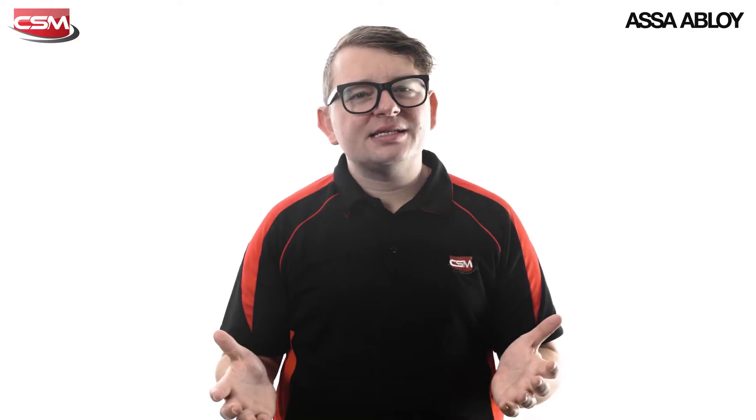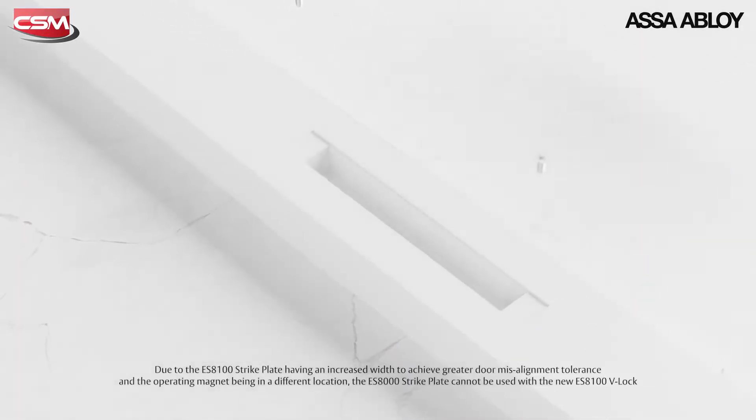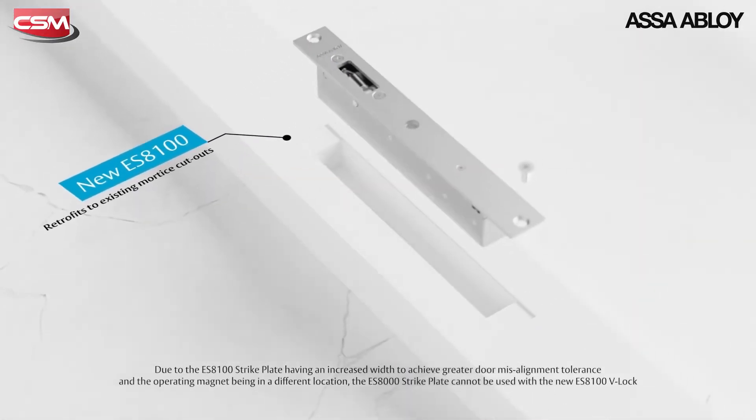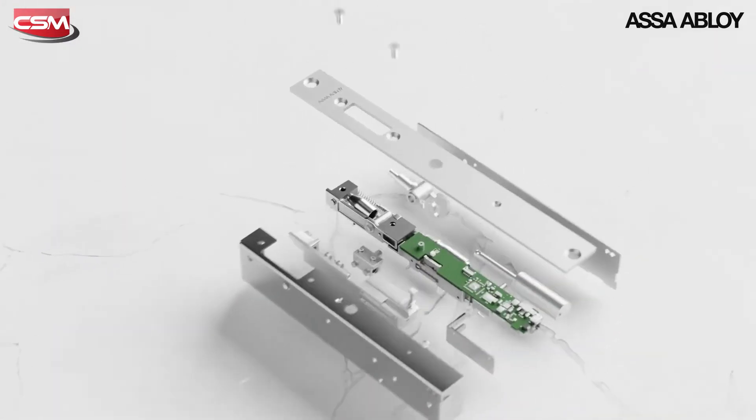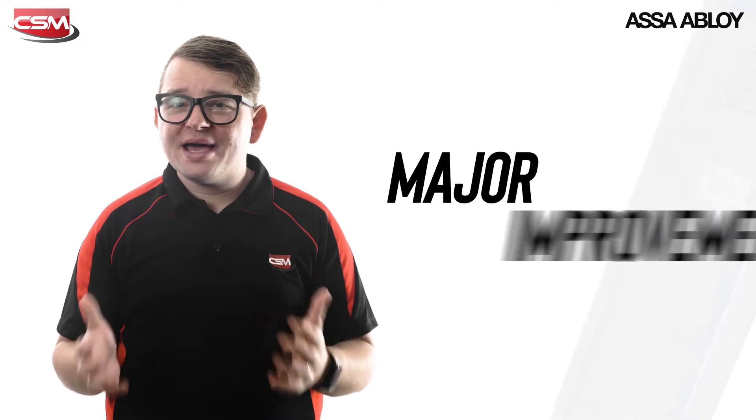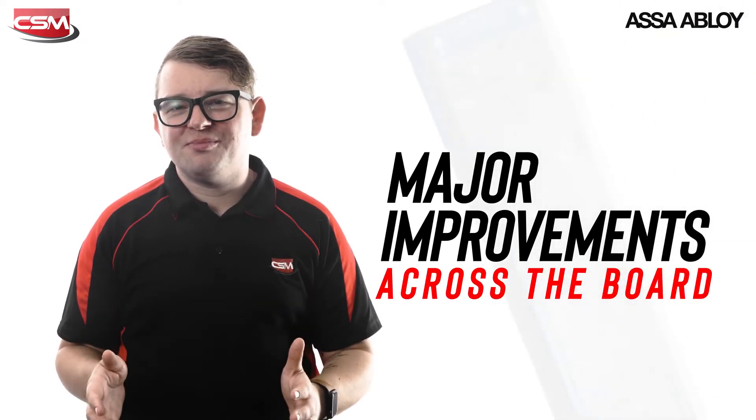While the exterior of this lock has exactly the same footprint as the ES8000, the new ES8100 has been completely redesigned internally and offers major improvements across the board.